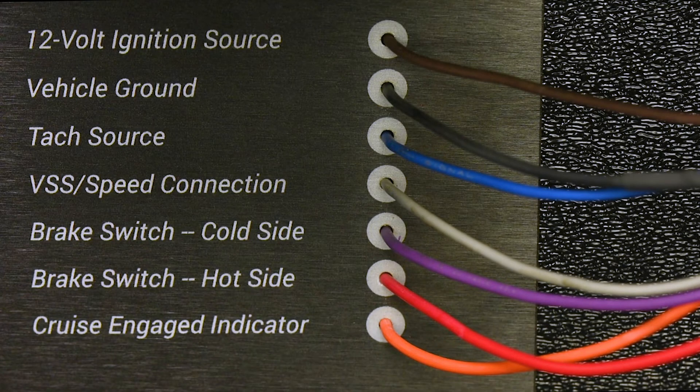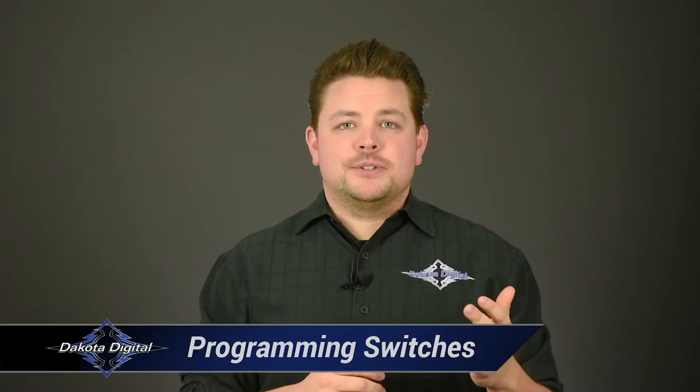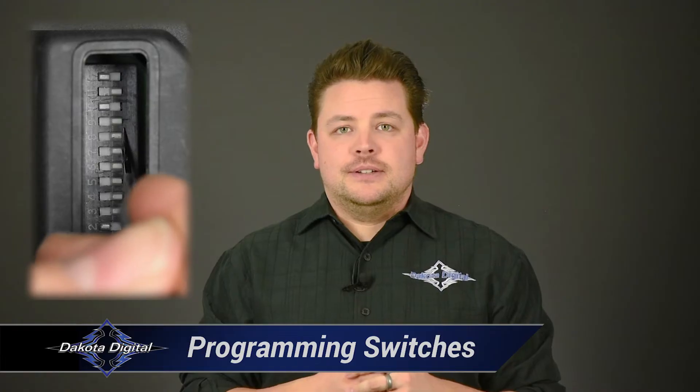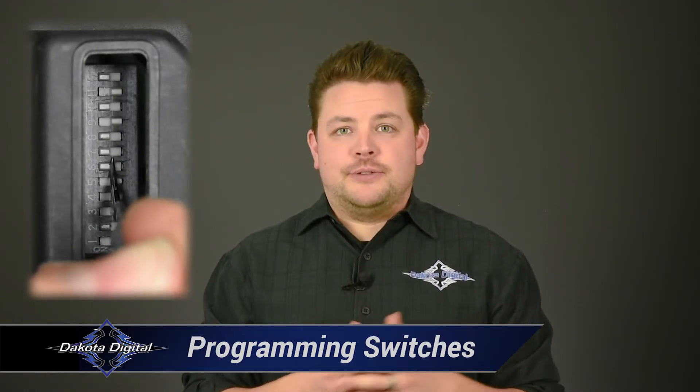The speed input, or VSS, is the gray wire. This connects to either a Dakota Digital control box speed output terminal, an ECM connection, or an inline pulse generator. The VSS input for the cruise is programmable between 2,000 and 40,000 pulses per mile. When it comes to setting up the cruise control, there are 12 programming switches used for calibration and fine tuning. These are dip switches — simply on or off — and you can use a pen or another fine point object to move them.